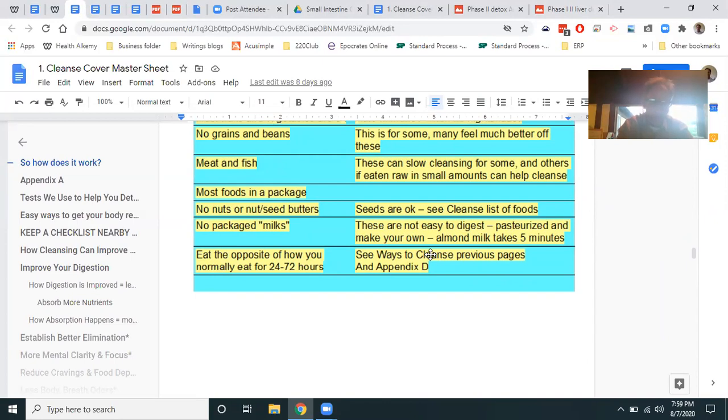Why no nuts? Because I've seen a very high correlation between nut consumption and gallbladder and liver problems. Nuts generally slow down cleansing, and generally nuts aren't fresh enough. If you can get some fresh almond butter or fresh almond milk — not the pasteurized junk in the stores — then that's cleanse-worthy, because you're not getting the nut fiber.